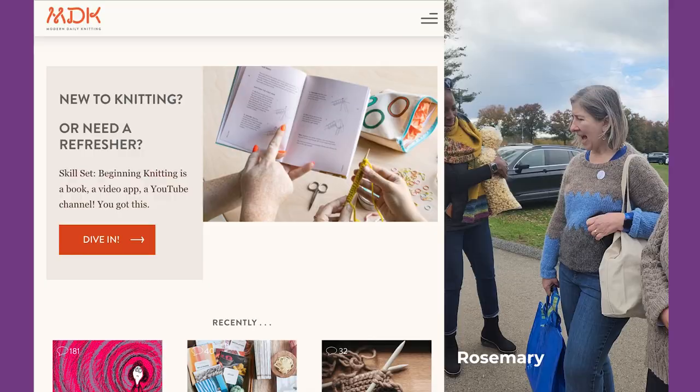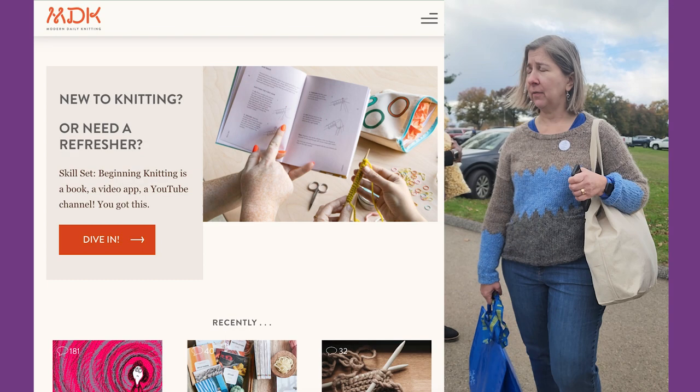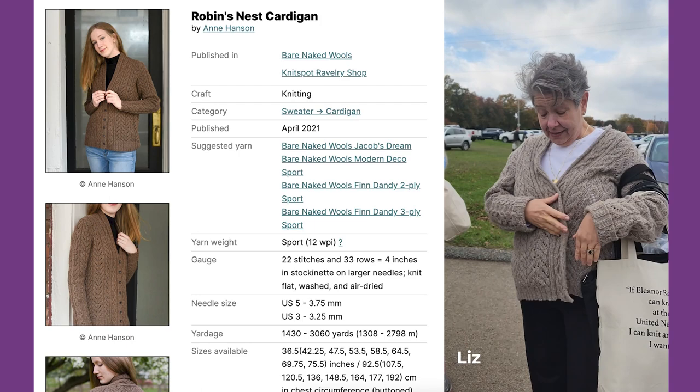I made a sweater for Modern Daily Knitting — they had a sweater you could sort of make, choose your own elements along the way. I had a bunch of loppy yarn that I bought in Iceland and wanted to use it up. And this I actually saw last year here and made it.